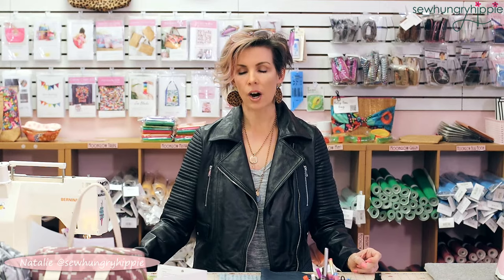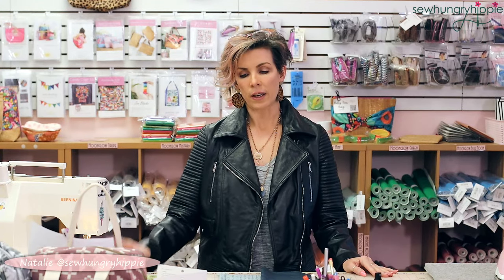Hi everyone, I'm Natalie from SewHungryHippie.com. Thank you for being here on this Friday Life Sesh. I'm going to get right into doing a demo for you — I'm going to be making a Japanese knot bag. There are lots of tutorials and free patterns online if you wish, but I have a specific pattern in my shop by Sew in Wyoming, and that's what I'll be basing my tutorial on.